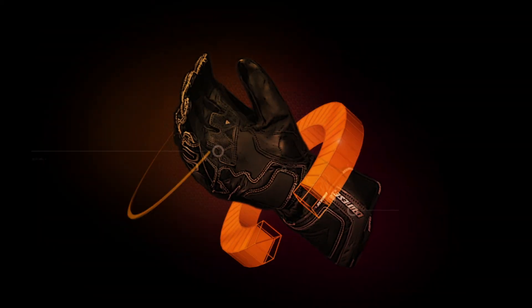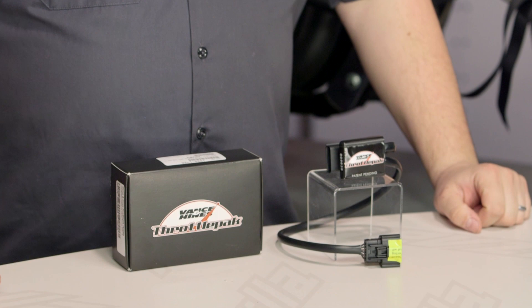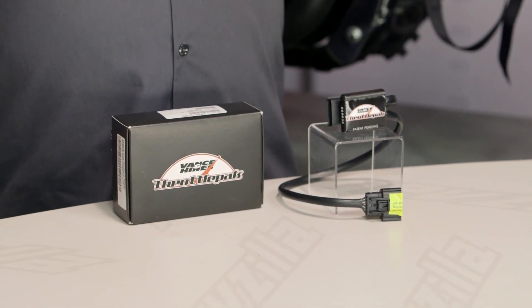This is Lemmy with RevZilla TV here to talk to you today about the Vance & Hines Throttle Pack for Harley Touring. You should be considering a throttle pack if you're looking to get rid of that snatchy, jerky throttle that your bike comes with from the factory. These things are currently being made for '08 and up fly-by-wire bikes, specifically for those of you on touring rigs.